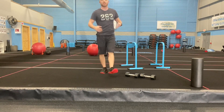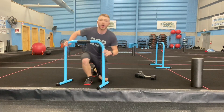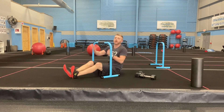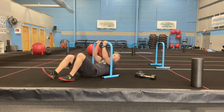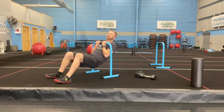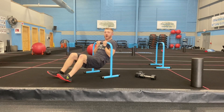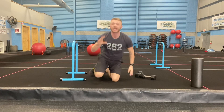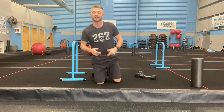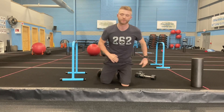Number two: chin-ups, palms facing you. If you want to take a med ball and place it between your knees, do so. Try to get your chin above the bar — instead of bringing your chest to the bar, get your chin over it every time, then reset. Really work your biceps. The more you bring your heels in, the easier it'll be; the more you screw them out, the harder. Three rounds back and forth for one minute — or stick in a fourth if you want.